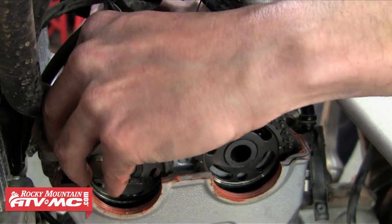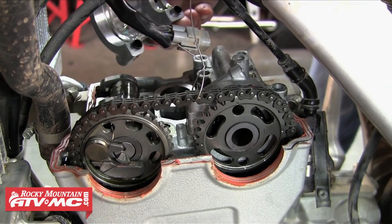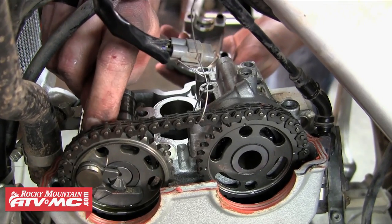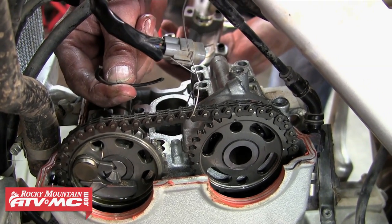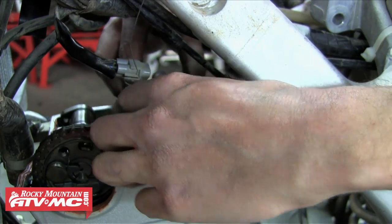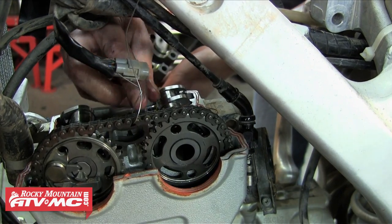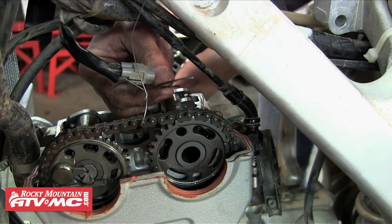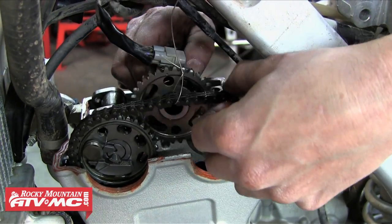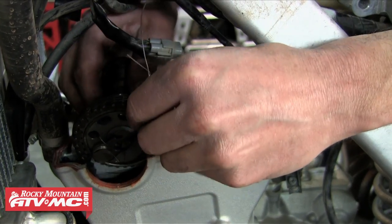Once we have all those bolts out we can go ahead and pop the camshaft cap off. Watch for the dowel pins — there's usually two in each cap — and then you want to make sure that you get the locating clip as well, and make sure that doesn't fall down into the cylinder head. We're going to do the same thing with the intake side: pop that cam cap off, watch for your dowel pins and the clip. Now we can just remove the camshafts — take the intake out first and then remove the exhaust.